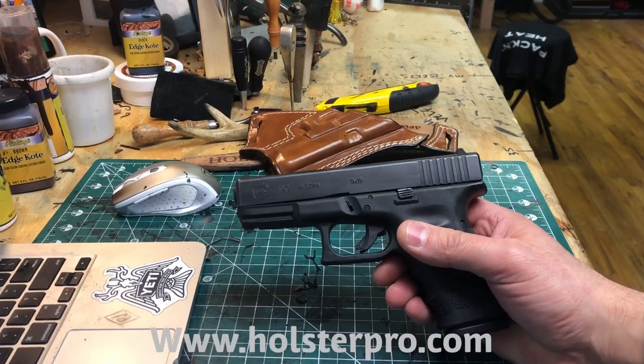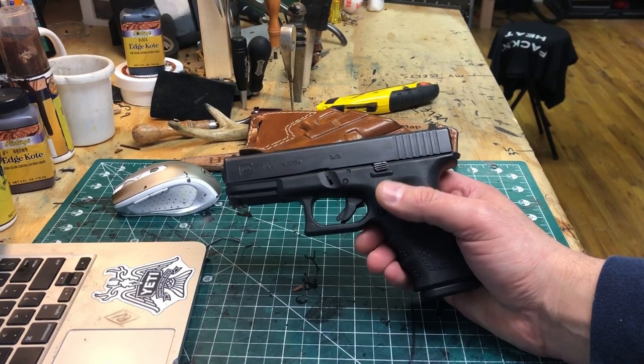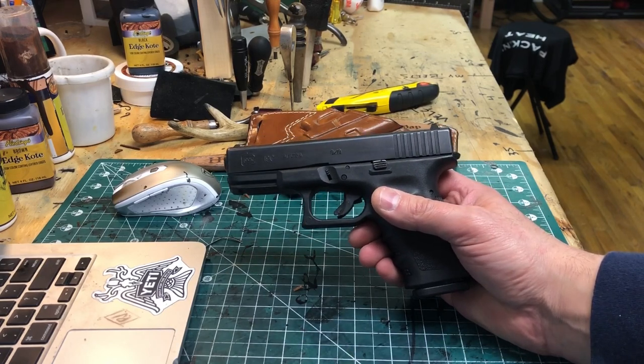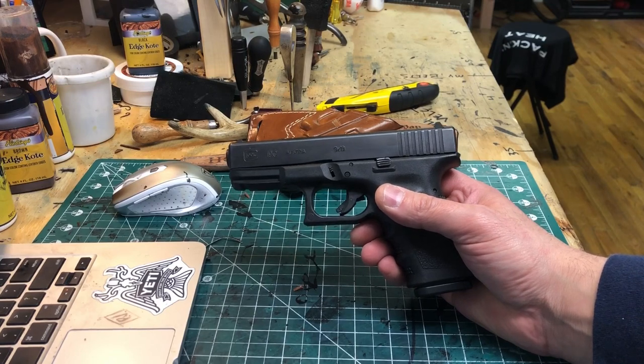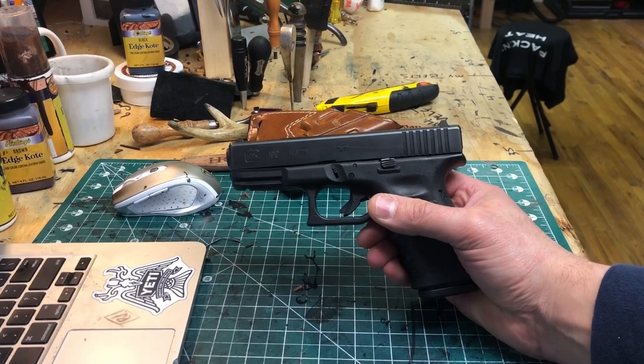Hello YouTube, this is Paul from Holster Pro Gun Leather. Today I want to show you a new small of the back model holster I've got. I'm gonna demo it here with my Glock 19. I'll title this as a Glock 19 holster, but it can be made for any gun on my website.